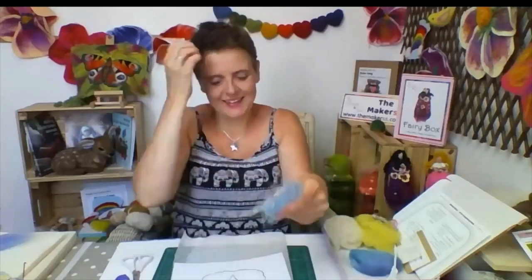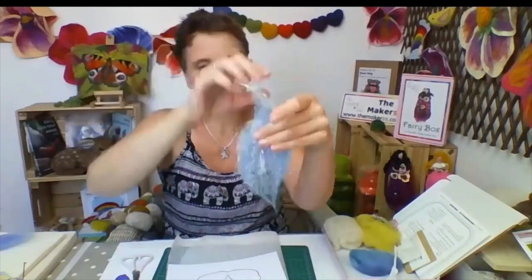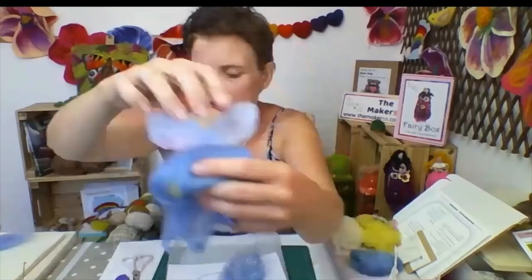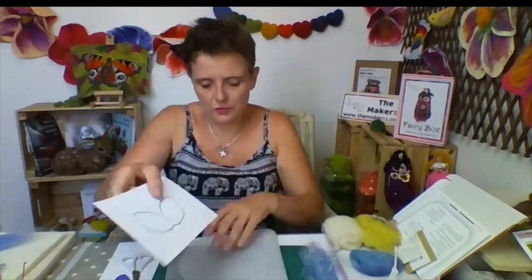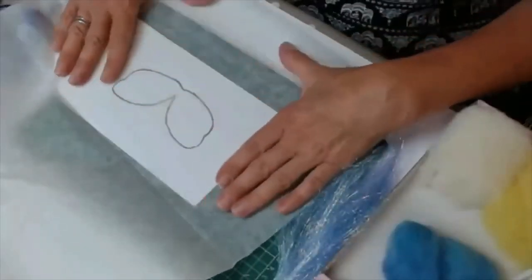What you do is you want to have the fibers of the Angelina fiber running in the direction of how the wings would naturally go. Just hold this really close — the fibers are running in that direction. This is how you would lay them out. Because you get a template in your instructions that you can use for the wings, you can lay the instructions under grease-proof paper. That's the other thing you need — grease-proof paper.